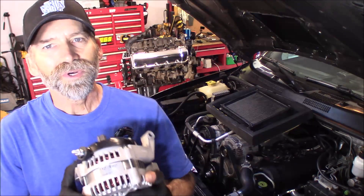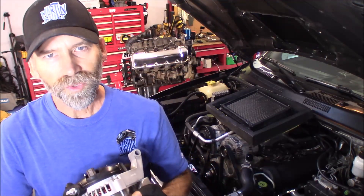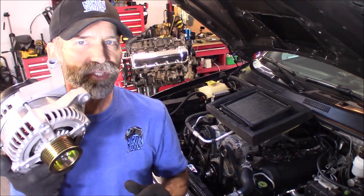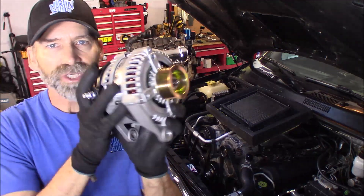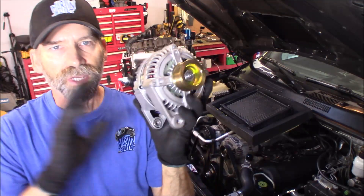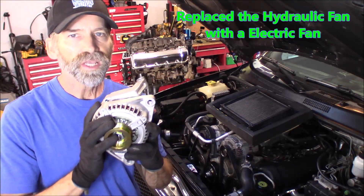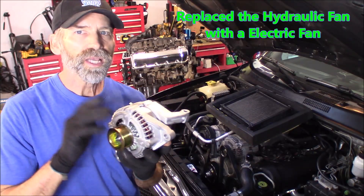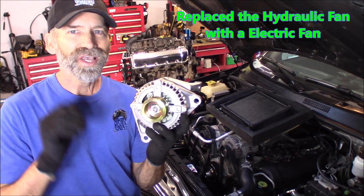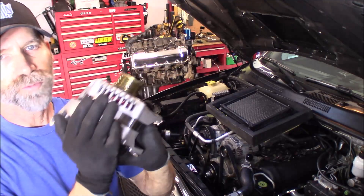Hi, Martin here. Today I want to show you how to remove and replace your alternator on your 3.7 and 4.7 liter Dodge, Jeep, Chrysler, and Mitsubishi engines. This particular one is a brand new 250 amp alternator. I recently did an upgrade where I put an auxiliary fan in, and it has drawn quite a bit of power. At idle I'm going below 12 volts, and I'm hoping to improve it with a brand new alternator putting out a little bit more power.